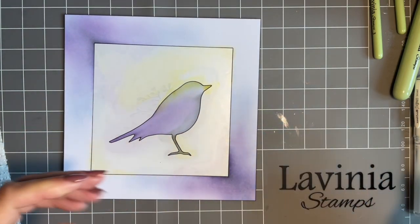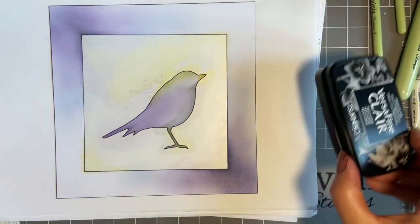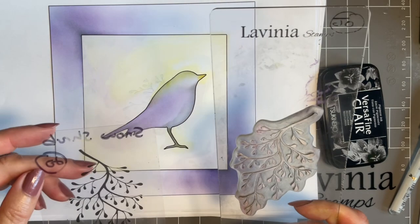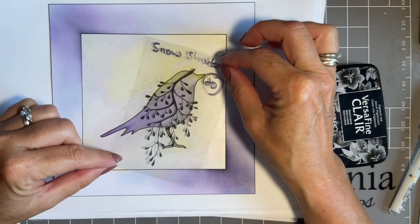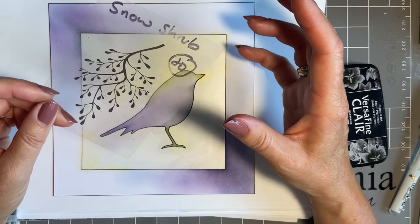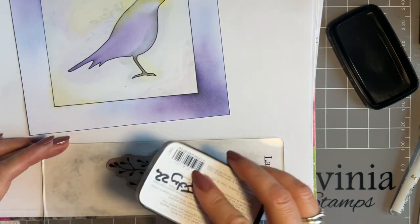You could leave it like that if you wanted, but what we're going to do is add a little bit of stamping just to add a bit more interest to the design. My biggest thing to bear in mind here is we're using VersaFine Clair permanent ink, but it will stay wet longer on the stencil, so we don't want to smudge it. I couldn't decide which stamp to use, so I got my acetate and placed it on the bird and decided I like the look of the snow shrub — I wanted some foliage but not too fussy. Originally I was going to use the script stamp, the Sacred Spells — that's another alternative. But I thought I'd do something different and go for this lovely snow shrub.